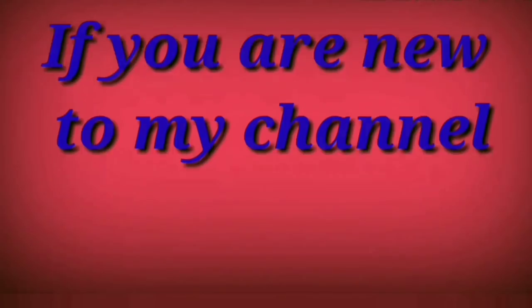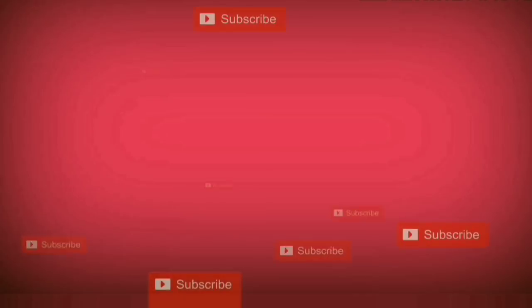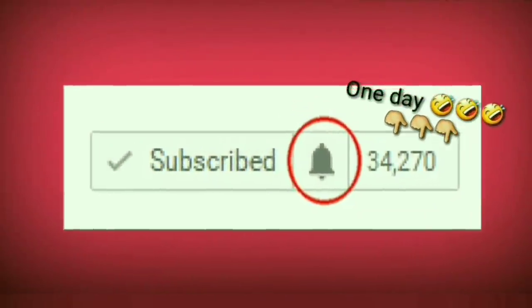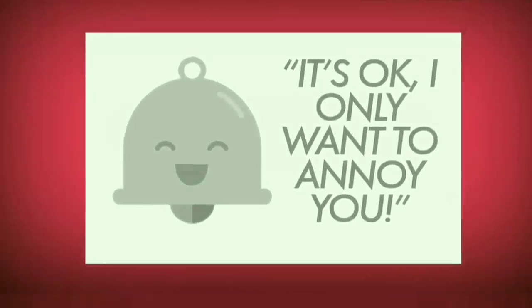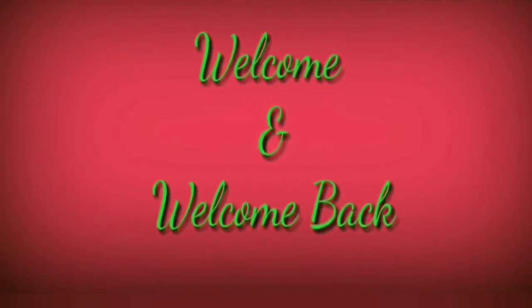Hey guys, welcome back to my channel. If you're new here and you like my channel, make sure you hit the subscribe button. Don't forget to hit the bell as well so you will get all of my notifications and not just occasional notifications here and there.